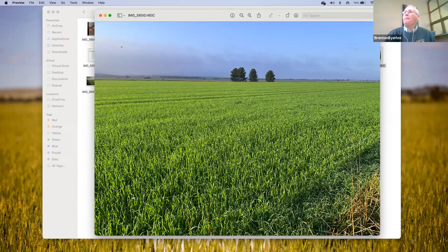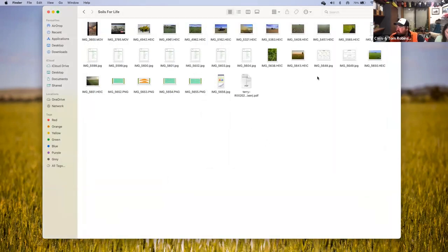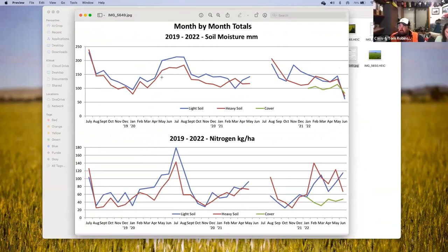So this paddock has had no MAP, no DAP, no urea. This paddock is actually part of Pete Law's nitrogen sampling work — we're tracking nitrogen monthly, so every month he comes out and does a deep end test in the same spot. We're calling this our heavy soil paddock.